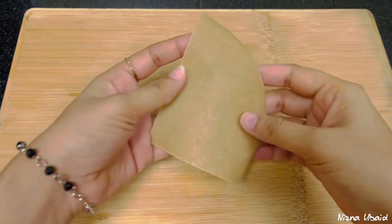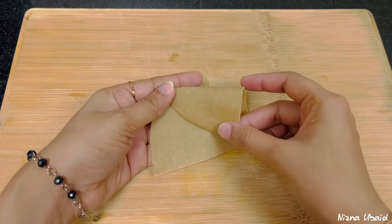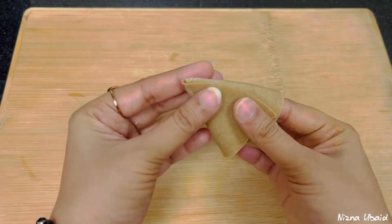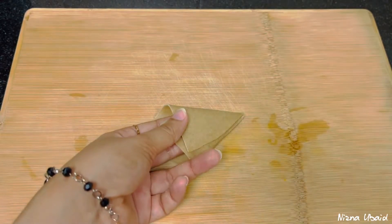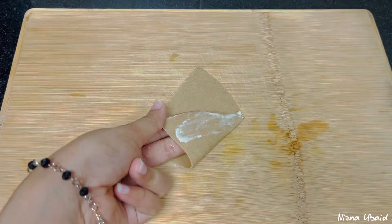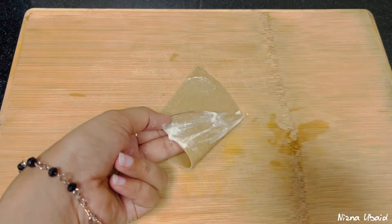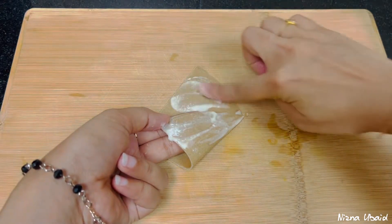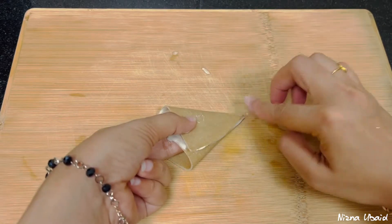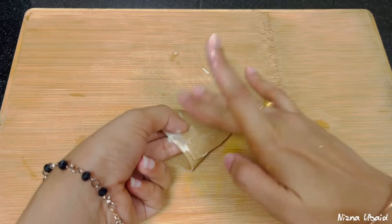We need to fold it. If you don't need to fold it, just fold it. We need to put it in our hands. We need to put it in the batter. We need to apply it in that portion. We need to fold it — a fold will be covered on the top.